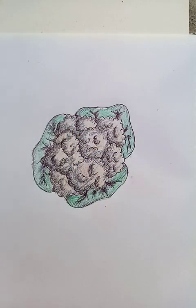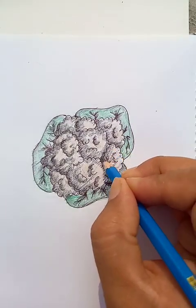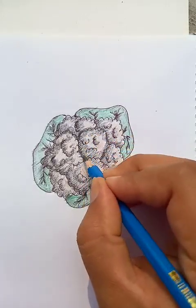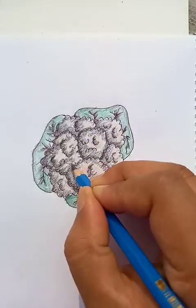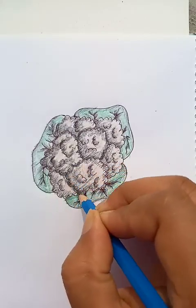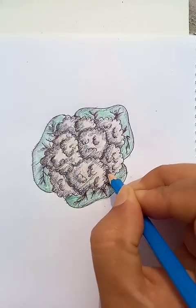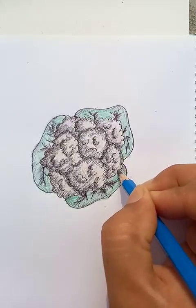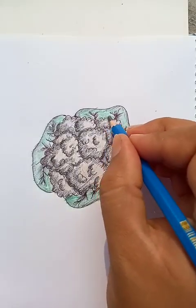Now the drawing looks good. I hope you like the video — please do the practice and do better than this. If you like, you can put a little more border outlines like this for elaboration. It's not mandatory, but sometimes this makes the vegetable look good.